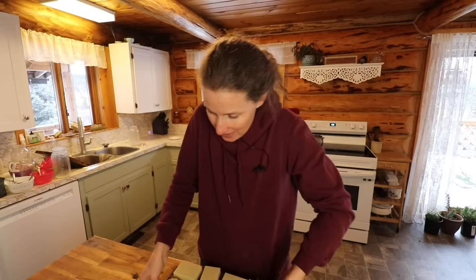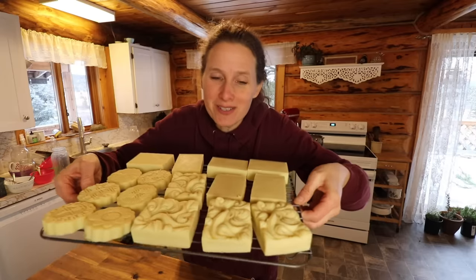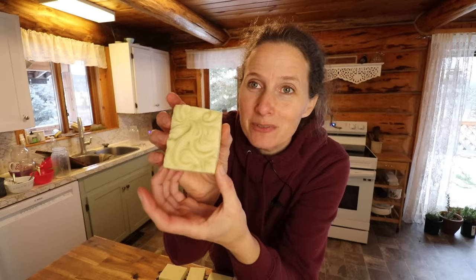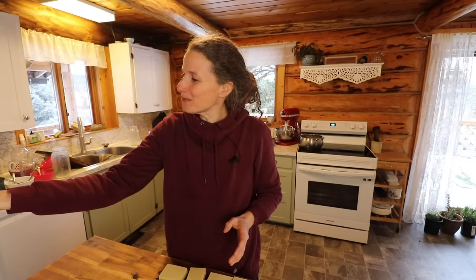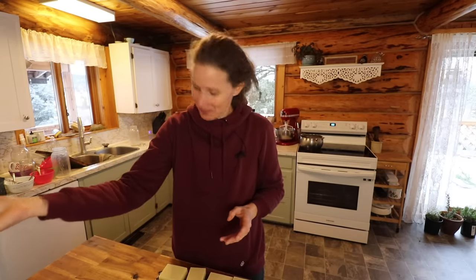I wanted to show you this — I just took all of the soaps out of the molds. Look at how pretty those look! This one is my favorite — isn't that beautiful? Look at that soap. It's really soft still, it has to cure still, but pretty!